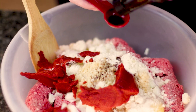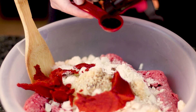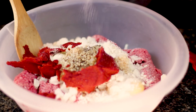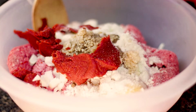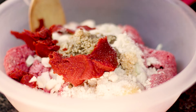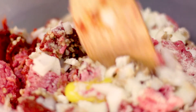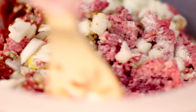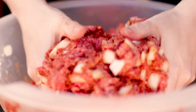Next comes the Worcestershire sauce — this gives such a nice flavor to the meatloaf. Add a little salt to taste, some black pepper, and you are ready to start mixing everything together. Now if this isn't your first time making meatloaf, you know this isn't how you mix meatloaf.